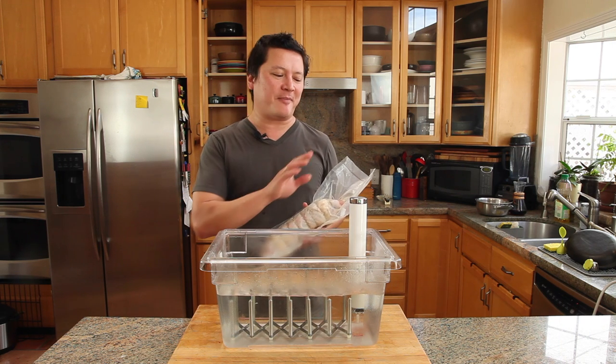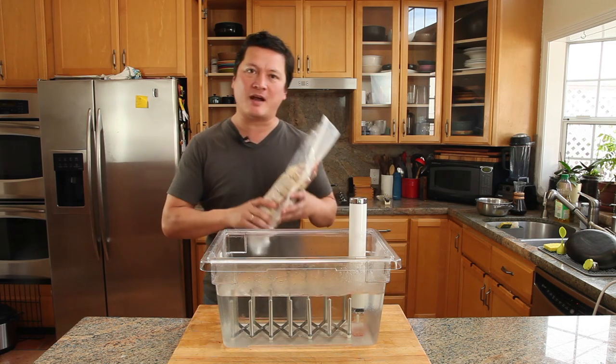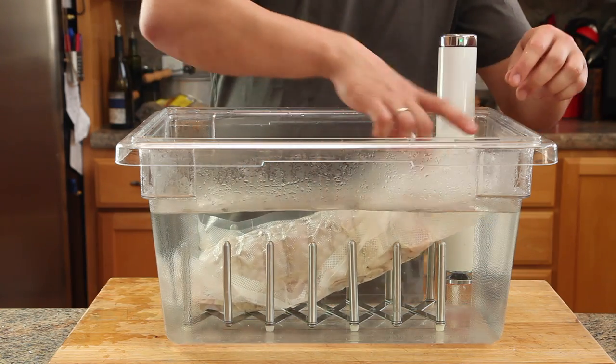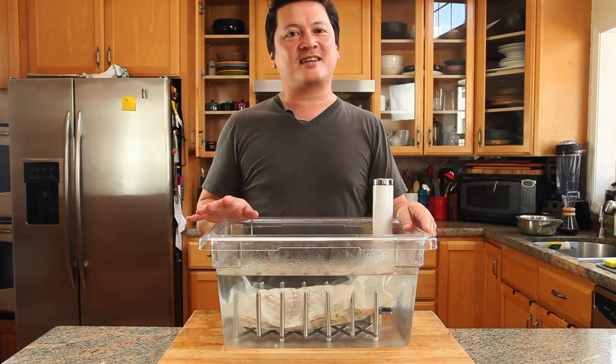It's been two days. I've got my circulator set at 140 degrees Fahrenheit — that's about 60 degrees Celsius — and now we're just going to lower the turkey down into here. It should sink. Now we're going to let this cook for about three to six hours.